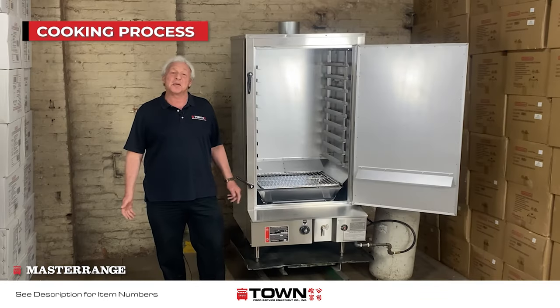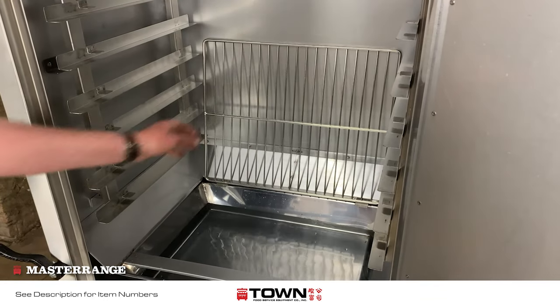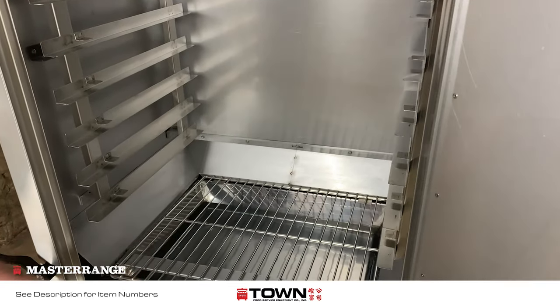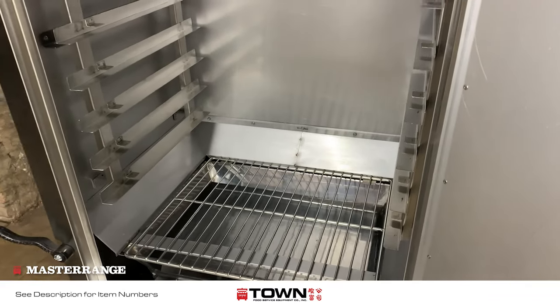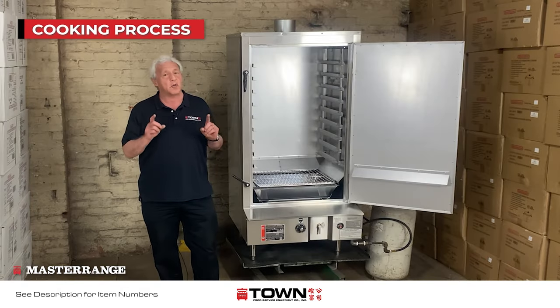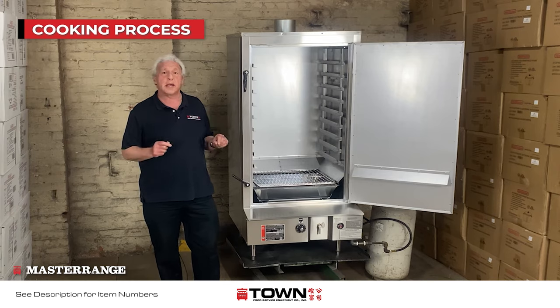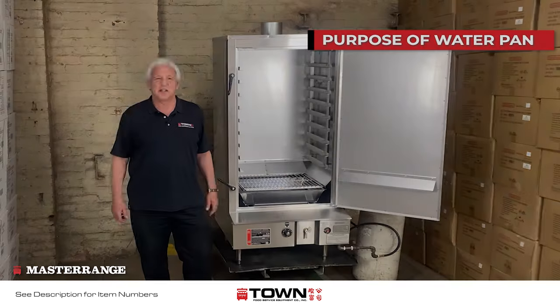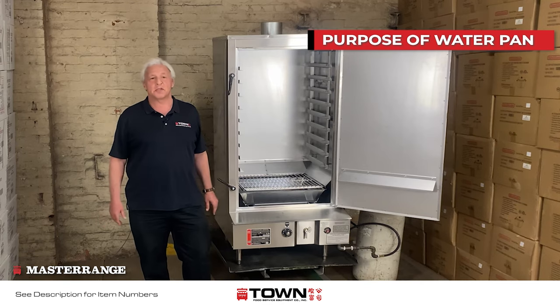To begin the cooking process, place the water pan on top of the lower baffle plate and fill it with water. Place the safety grate above the water pan — this prevents fallen food from splashing the end user. It's very critical to keep water in the water pan at all times, as shown on the placard outside the door.